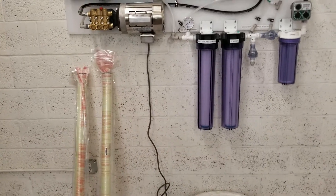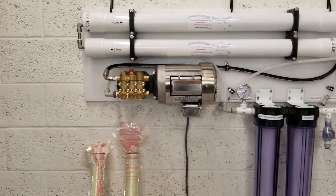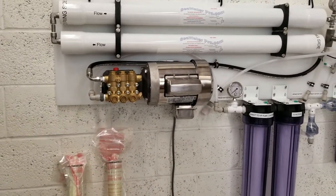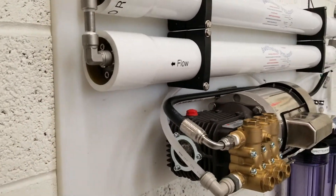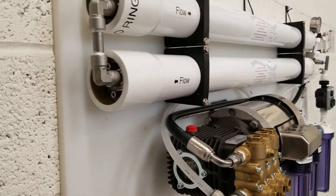Hello my friends again. I just finished assembly of another dual membrane residential system going to the Bahamas. This one has the brass pump that you saw in the other video. It's a very popular pump and so far it's been running great.